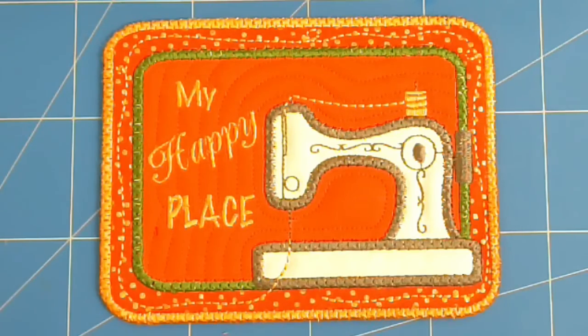I hope you enjoyed this stitch along. If you did please give me a thumbs up. Don't forget to subscribe to be notified of new ones as they are released, and thank you very much for joining me.